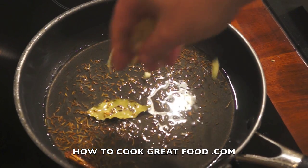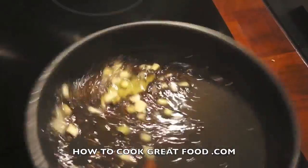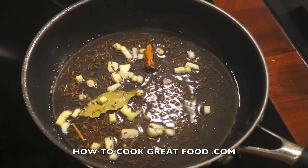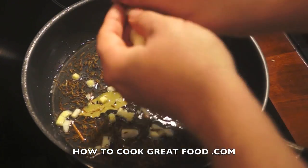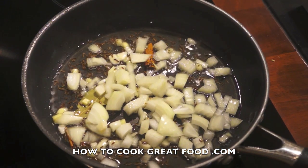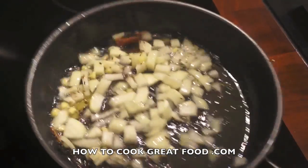At this point we're gonna add a little bit of chopped ginger and garlic — nice and chunky, not using a paste today — as well as some chopped onion. I'm using a white onion as you can see, but go ahead and use a red one if you prefer.